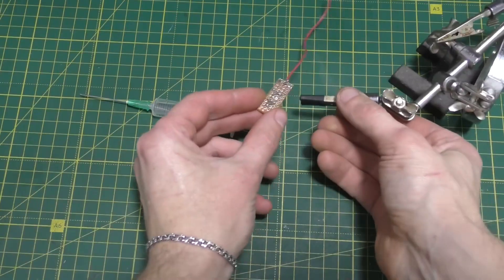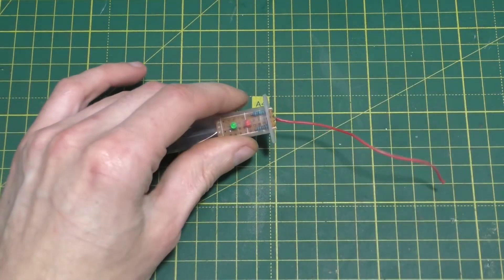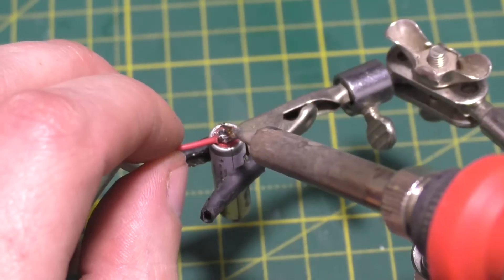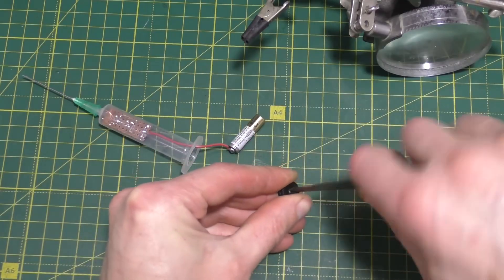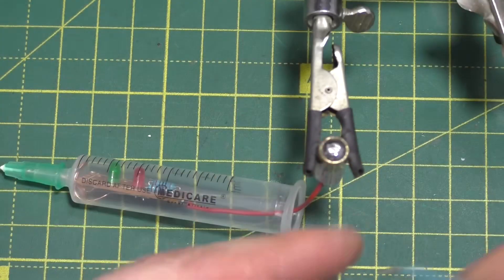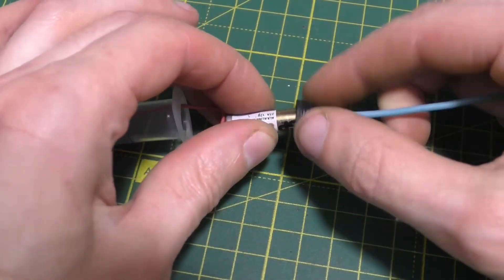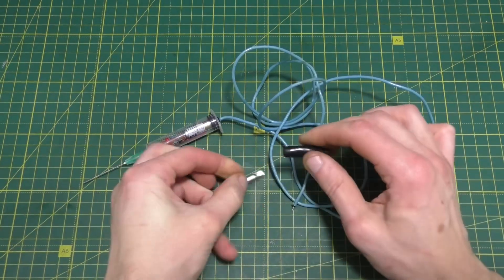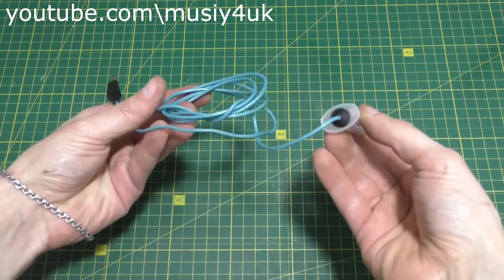Now according to the diagram, I need to solder the needle, the battery, and the alligator clip to the board.